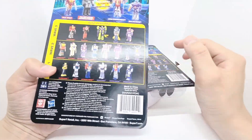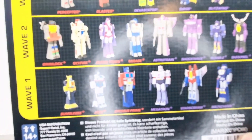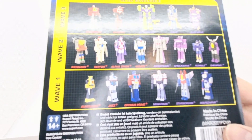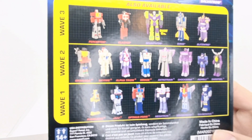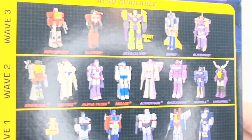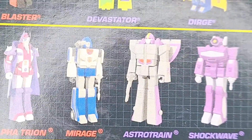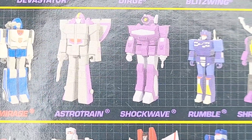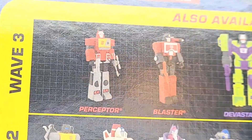Let's take a look at the back — they're the same so we can just have a look here. Wave one we had Optimus, Bumblebee, Jazz, and then Megatron, Starscream, and Soundwave. Wave two we had Grimlock, Skyfire, Alpha Trion, and then Mirage — I don't think it was printed too well — and Astrotrain on the Decepticon side with Shockwave, Rumble, and Shrapnel, one of the Insecticons.